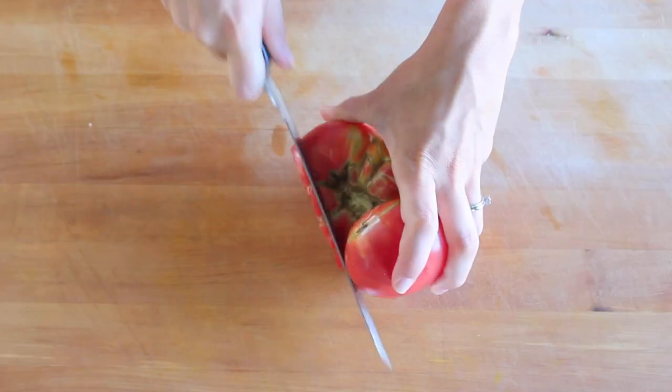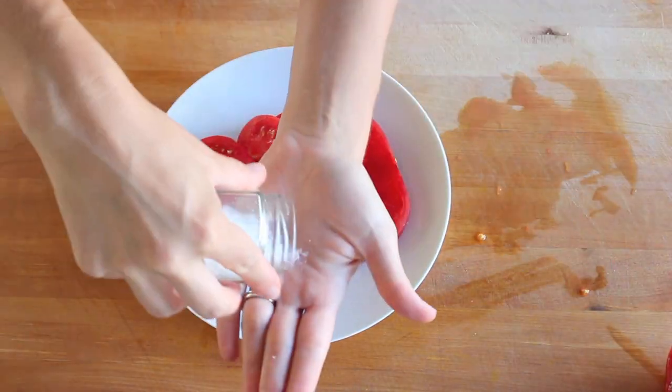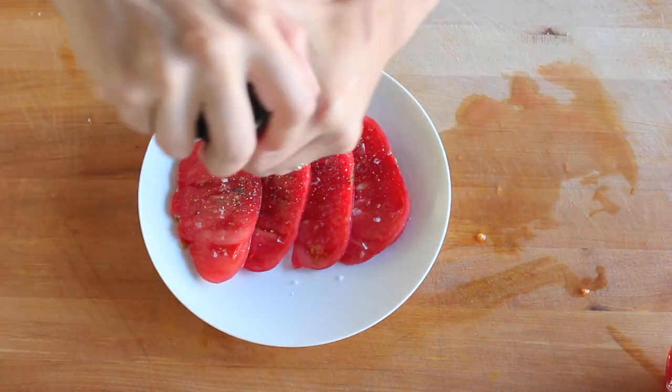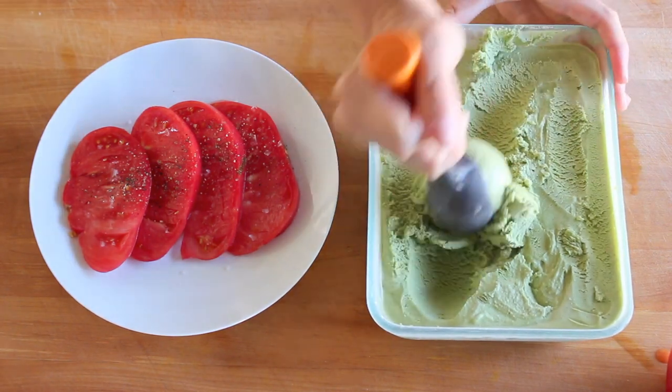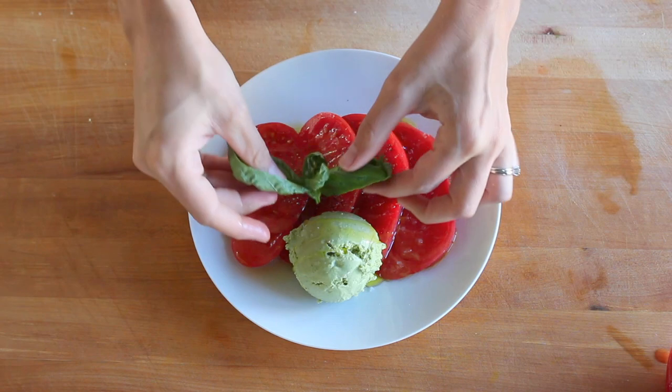Slice up some really good heirloom tomatoes and season them with flaky sea salt and freshly cracked black pepper. Nestle a big scoop of basil ice cream right on top, sprinkle with more sea salt, drizzle with a little extra virgin olive oil, and prepare for your mind to be blown.